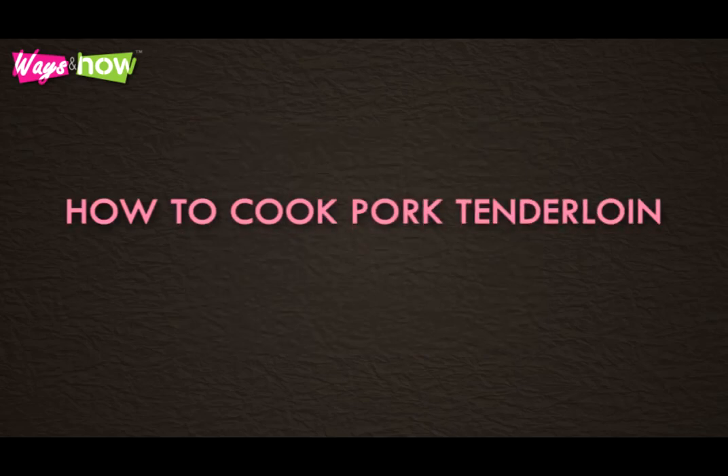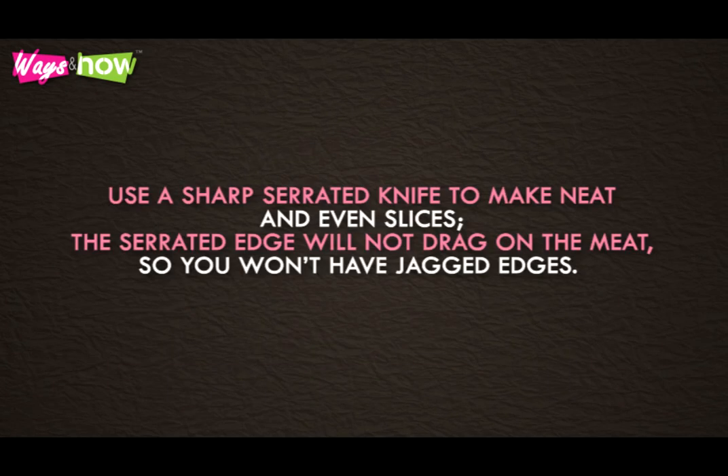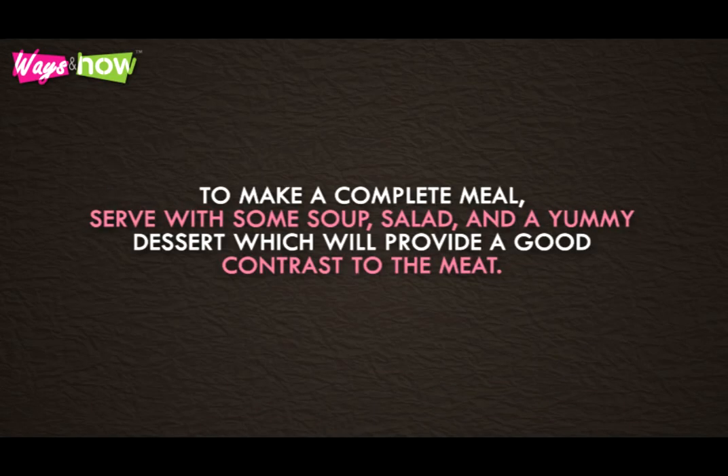This recipe teaches you how to cook pork tenderloin for 4. You can actually stretch it to serve 6 people if you slice the pork a little more thinly. Use a sharp serrated knife to make neat and even slices. The serrated edge will not drag on the meat, so you won't have jagged edges. To make a complete meal, serve with some soup, salad, and a yummy dessert which will provide a good contrast to the meat.